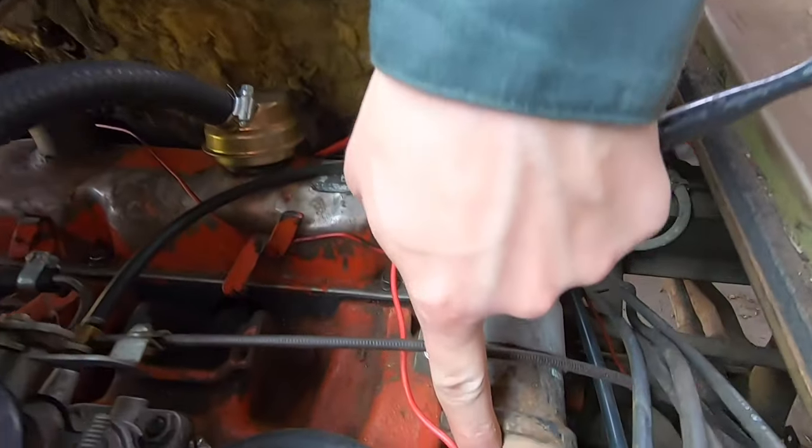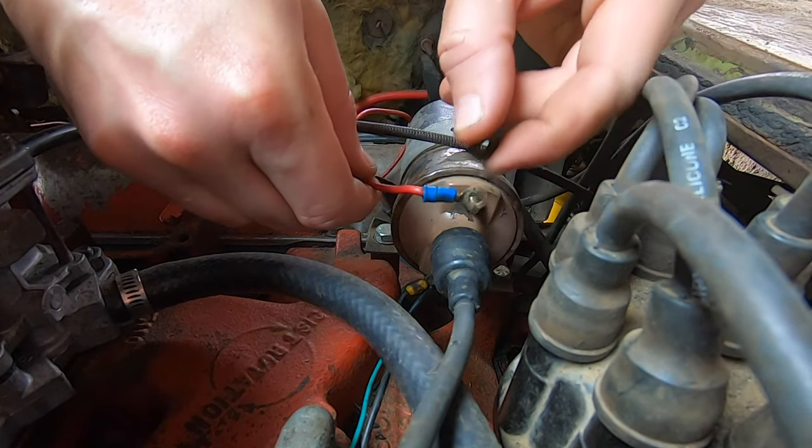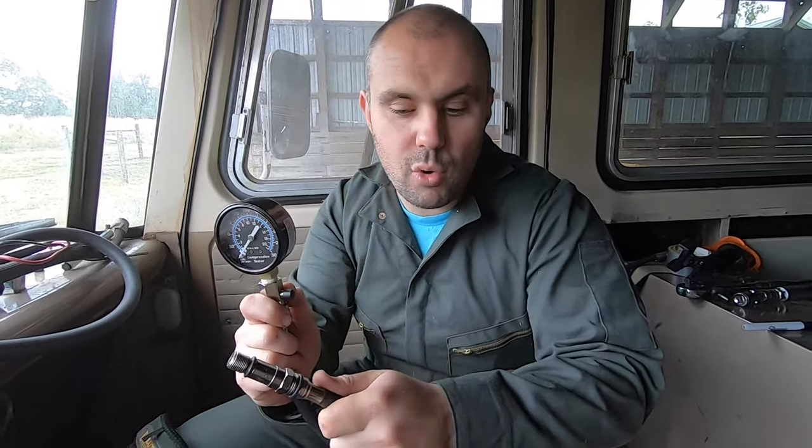The next job we're going to do is remove the power wire from the coil — that red wire right here. This is our compression tester. This end goes into each spark plug hole on each cylinder, and this is the gauge that records the reading. We're going to do a complete dry test on all eight cylinders and hopefully all the results are within about 20% of each other. Once we've done that, we'll move on to a wet test.